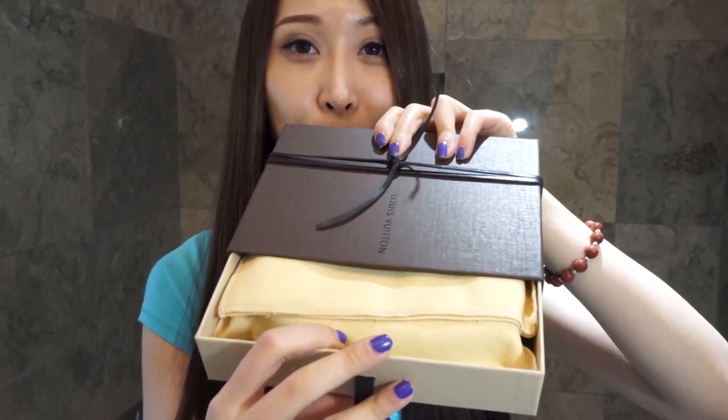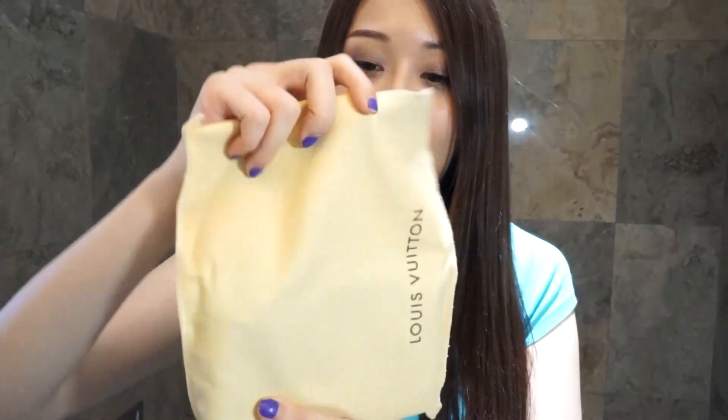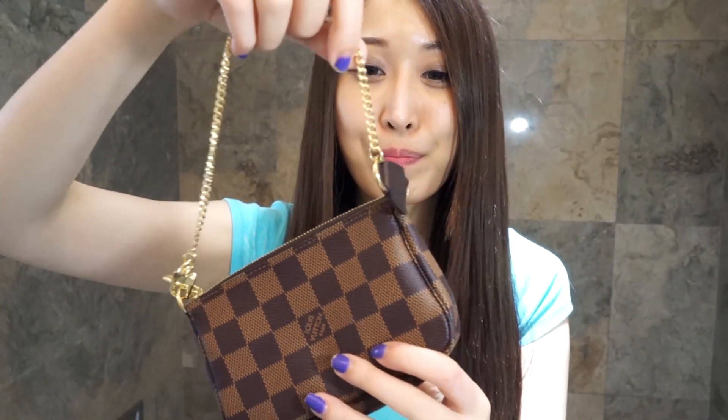It comes with a box, a ribbon strip, and this dust bag — and it's like a bag with an opening, not like a usual dust bag. And here we go — this is my mini pochette in Damier Ebene print. I think this is so cute!